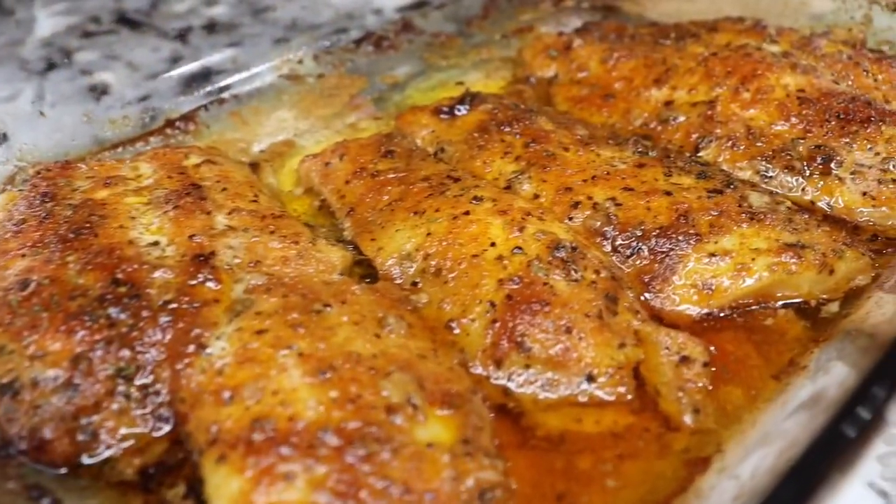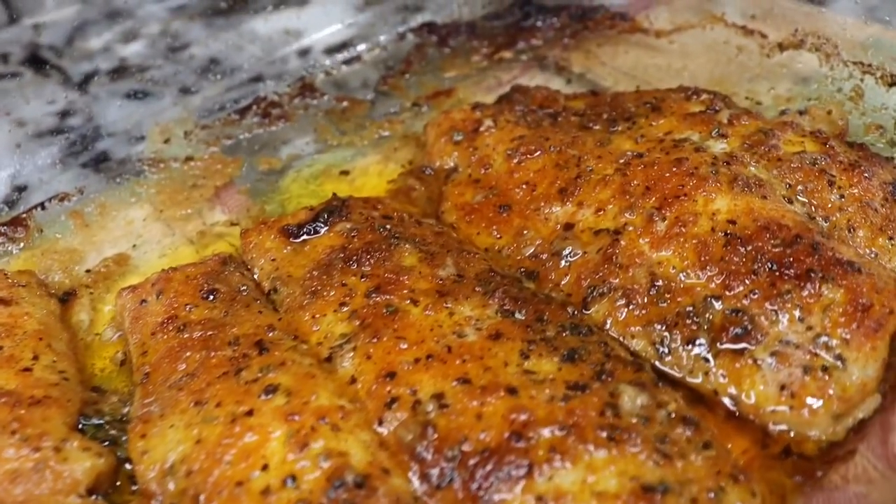Okay, so here are the results after it was done. I baked it for about 25 to 30 minutes.